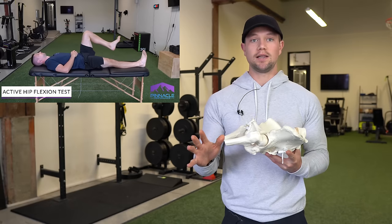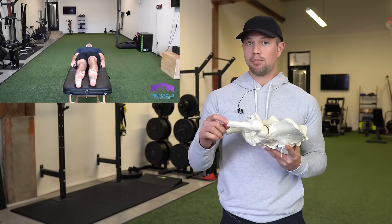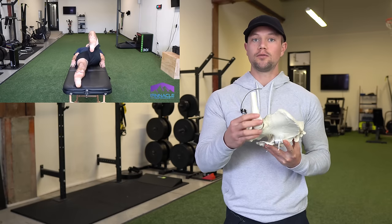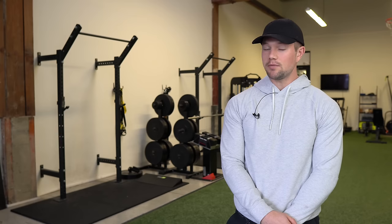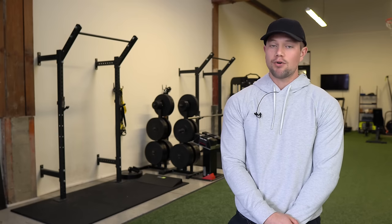Same thing applies as the straight leg raise test here. Just keep your knee bent and not using your hands, pull it back to your chest, stopping once you feel like your hips are going to roll from side to side or dump under you, or you feel a restriction in your hip somewhere. Generally speaking, if you're getting beyond about 110 degrees of hip flexion, your external rotation is probably decent.